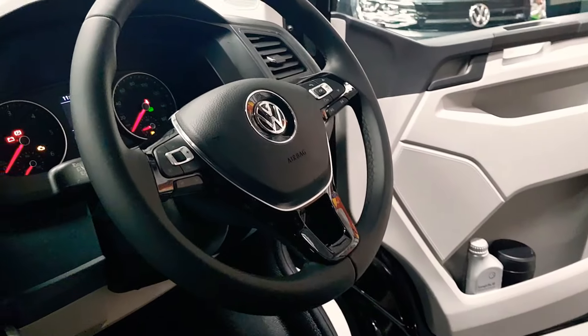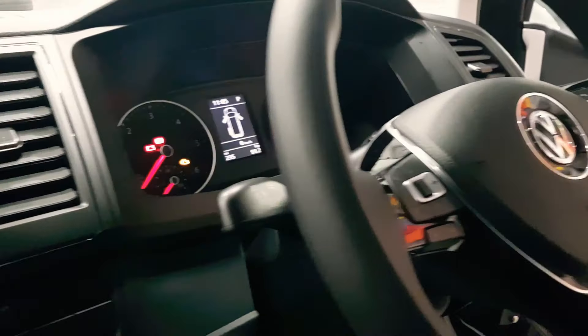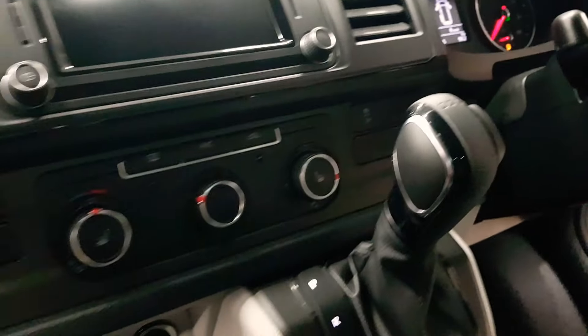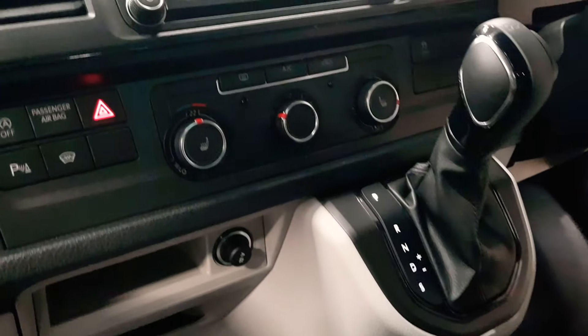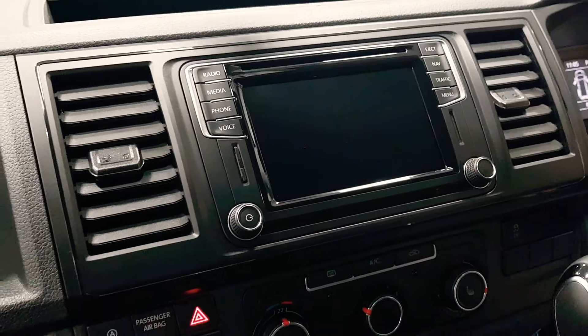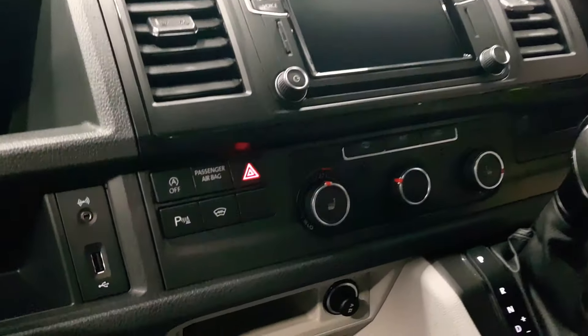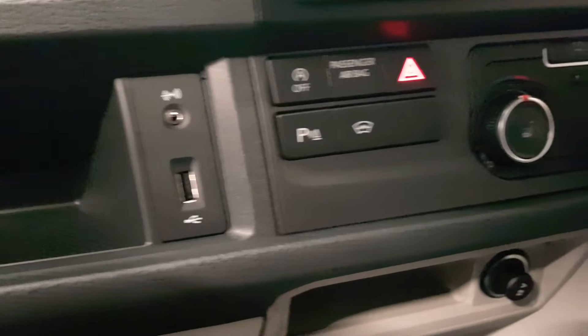This is the Highline model, with a multifunction steering wheel and DSG gearbox. This is an unregistered vehicle — it's just got delivery miles. It's got sat-nav, rear-view camera, heated windscreen, and heated seats.